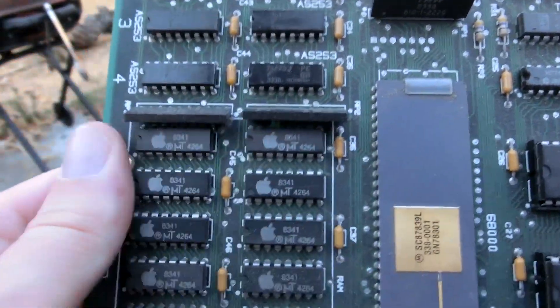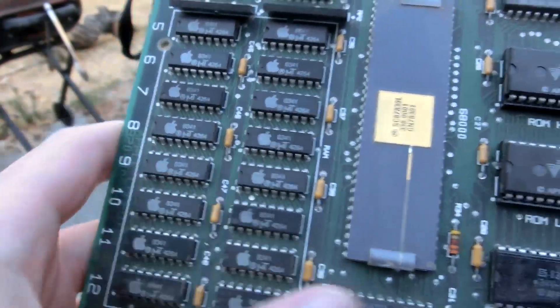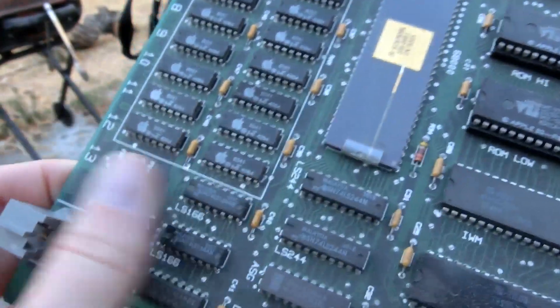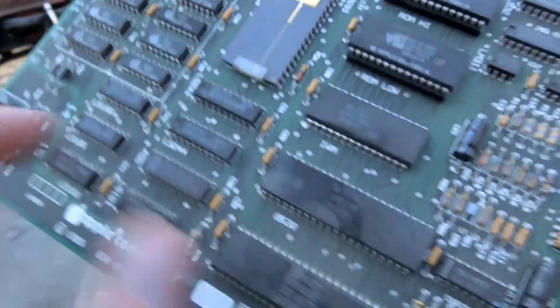Even the chips have the Apple logo on them. I guess by this time they had tons of money and probably even some chip factories that could make stuff for them. Does that make sense?